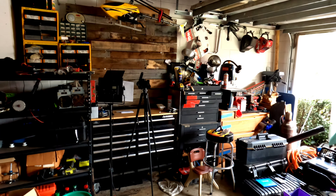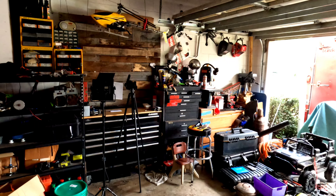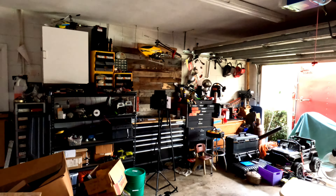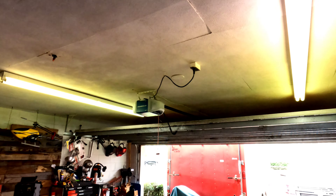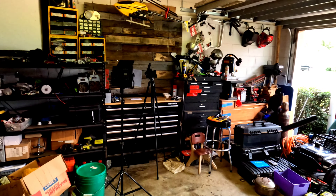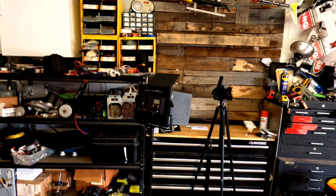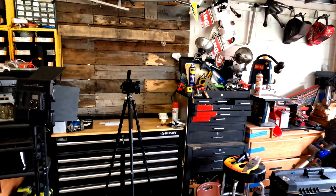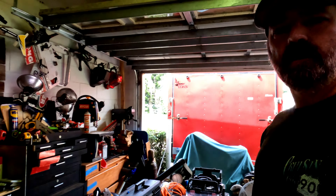That's just with the ambient light with the door open. Now I'm going to turn on the lights — I have these long fluorescent tubes. This is my backdrop, as you can tell, nice and messy right now in the garage with ambient light and just the overhead fluorescent lights. Hope this helps you out. I'm Steve WB, and I'm out.